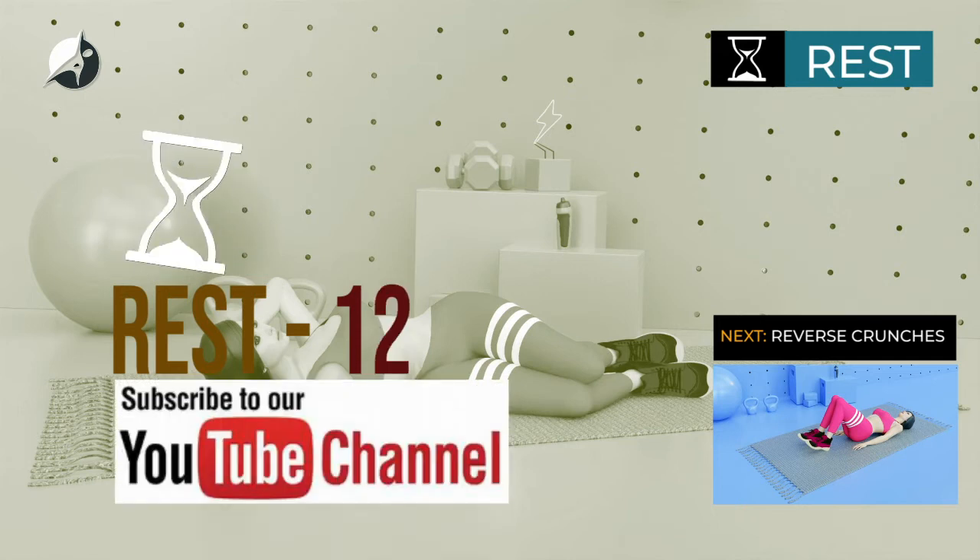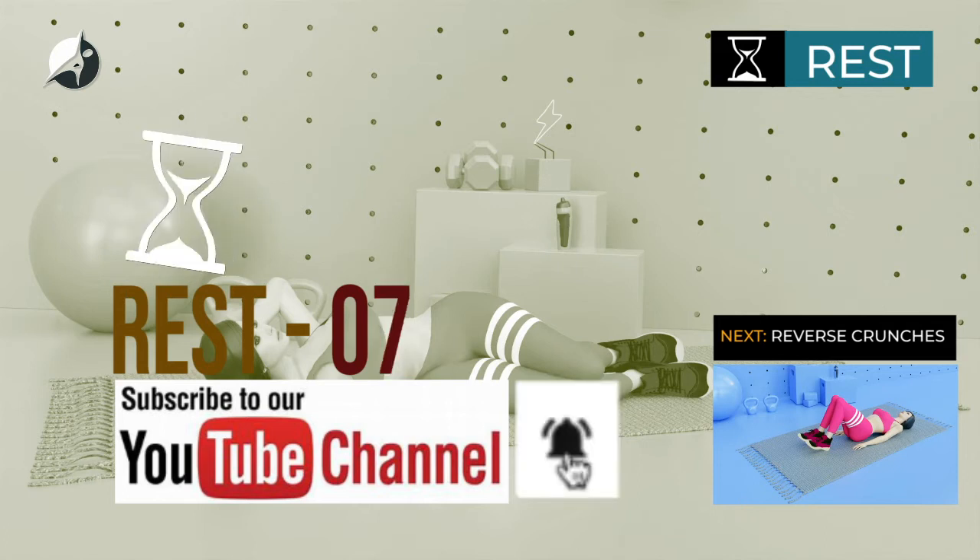To help you keep fit at home or anywhere at any time, subscribe to this channel. Please do well to turn on your channel notification by clicking the bell icon next to your subscribe button.